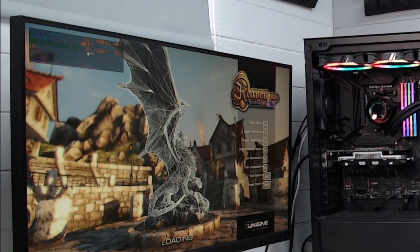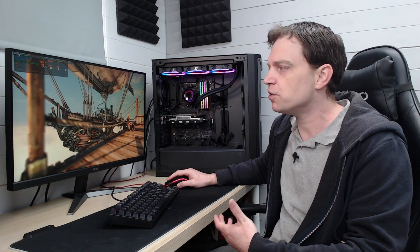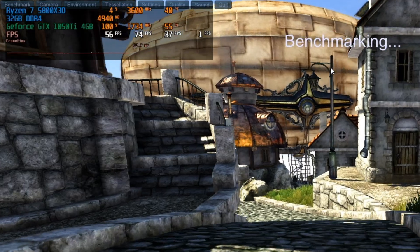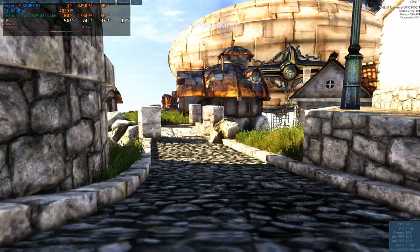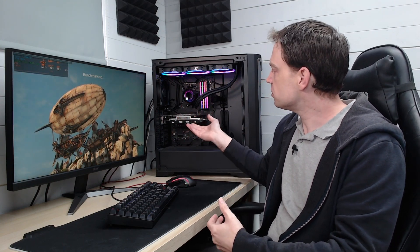In the corner we have MSI Afterburner running, and the main thing I'm paying attention to is temperatures. I don't expect very high temps with a GTX 1050 Ti, but it will show any issues with the card. We'll leave the benchmark running for about five to ten minutes to get a good indication of capabilities and thermals. After running the test a few times, the maximum temperature reached was around 55°C — that's actually not bad at all, meaning the card and cooling solution are working perfectly fine.